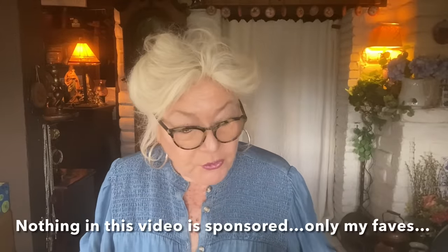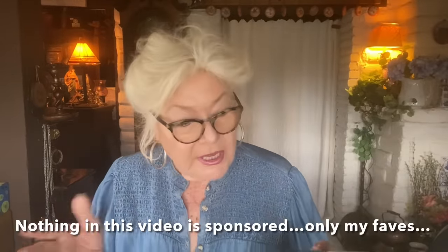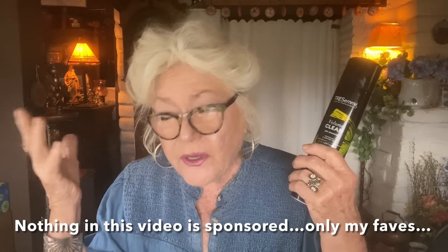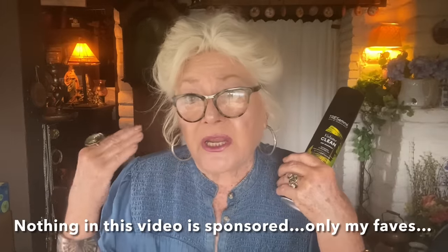Now before we begin the hair tutorial, I'm just going to show you a few things that we use. I'm not going to talk about the shampoo, the conditioner, the mousse, the hair oil and all the rest of it, because quite frankly I don't think they're that important in the one-two-three of the updo hairdo and of getting thin hair to look big.